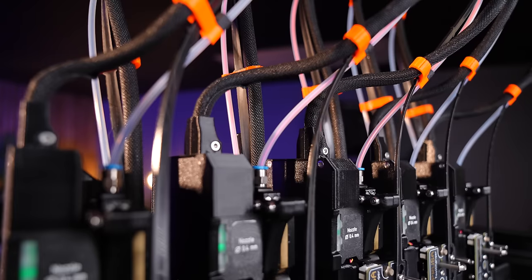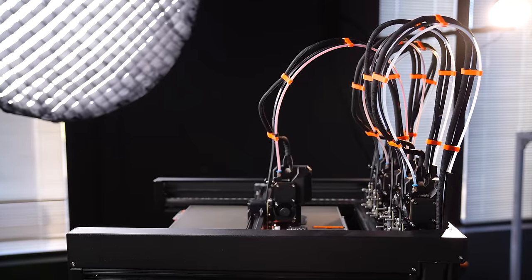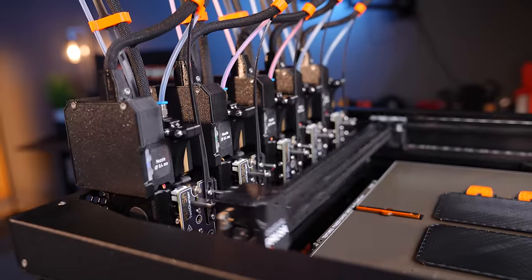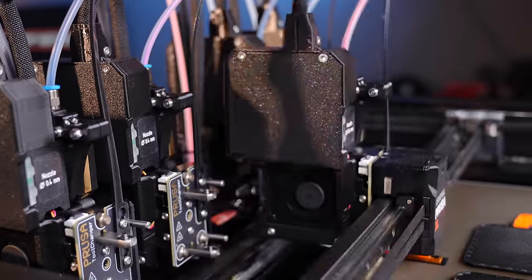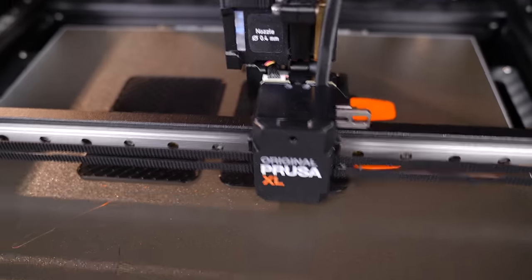This is the latest offering from Prusa, the XL with up to five independent printheads, and it's freaking awesome. As a mechanical engineer, just watching the tools change and listening to the analog sounds of it all is very cool. It's also up to 10 times faster than a BambooLab X1 Carbon with an AMS.